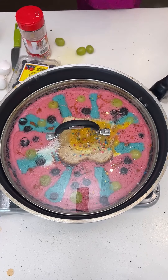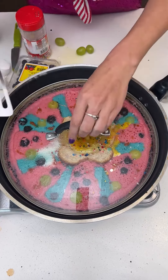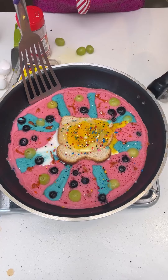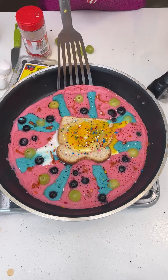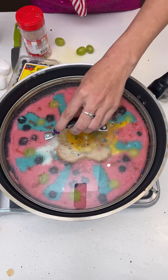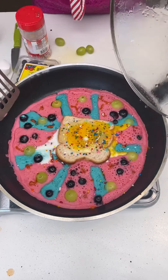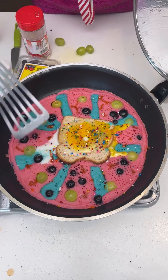I'm going to grab a spatula and check the other side. You can see the edges right there — it's ready right now. This is looking great — oh my gosh, this is like the best one I've ever made. The egg in the middle is just about done. Good for picky eaters — it's fun, it's colorful, you have your protein, your sweets, your fruits in there to start your day off right.